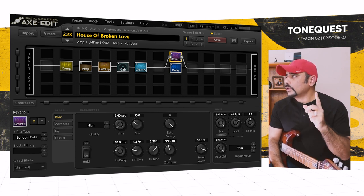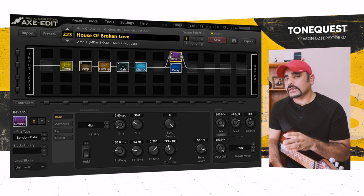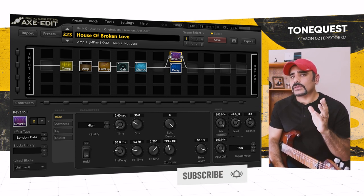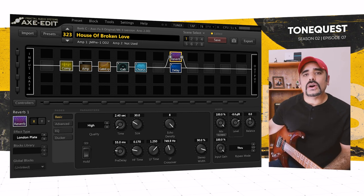Before we go into Scene 2, if you're enjoying the presets and videos on this channel, a sub would be legendary — go ahead and subscribe so you get notified of future presets directly in your inbox.